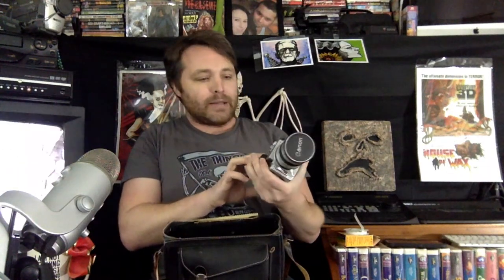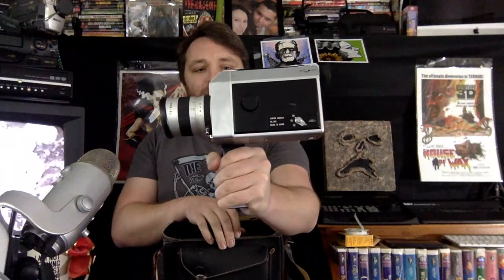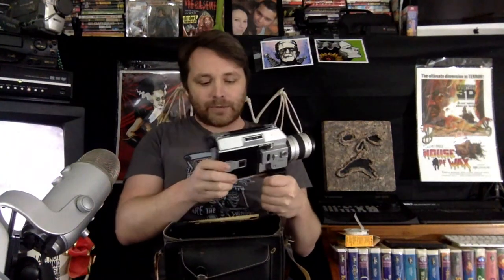Hello everyone, good day. Today we're talking about one of my favorite film formats: Super 8. You might be familiar with Super 8 if you've ever seen a movie where they're trying to replicate an old home movie from the 70s or 80s. This was basically the home video camera before video was created. I have two of them — this is a Canon. You can see we have different frame rates; some lower-end Super 8 cameras only do 18 frames per second, but this one does 24.